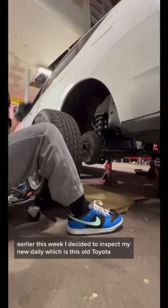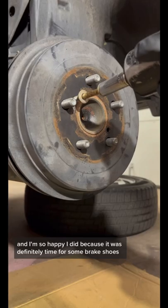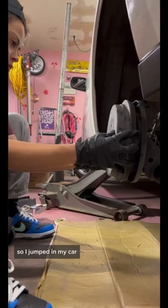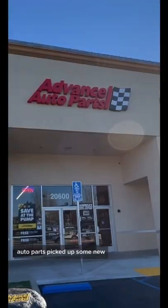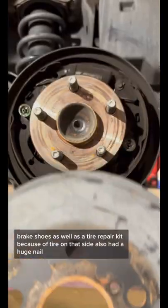Earlier this week I decided to inspect my new daily, which is this old Toyota, and I'm so happy I did because it was definitely time for some brake shoes. So I jumped in my car and drove through the canyons to get to Advanced Auto Parts, picked up some new brake shoes as well as a tire repair kit because a tire on that side also had a huge nail.